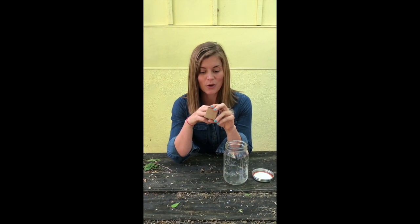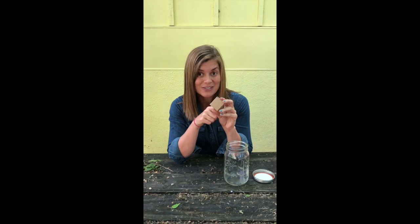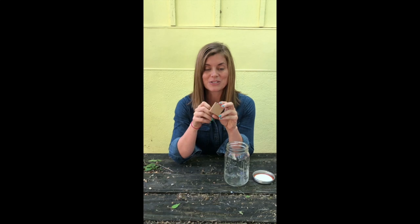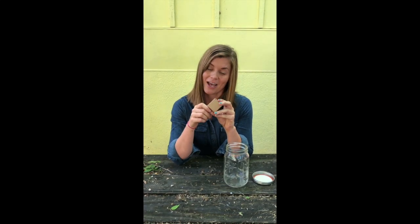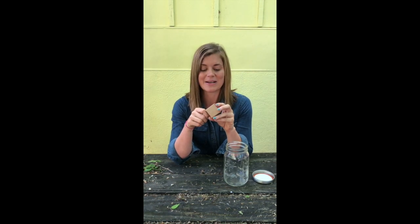Mason bees hatch very early in the season. Here in Texas they're emerging usually in February or March, and right now it's the first week of April — so it's a little bit late to be getting mason bee cocoons. You can buy these from breeders. That's why they hatched in the mail; it's a bit late in the season. They start hatching once temperatures are about 60 degrees, and it's definitely above 60 degrees here in Texas right now.